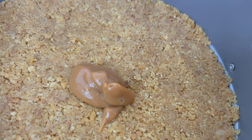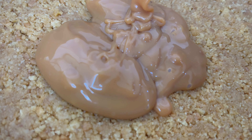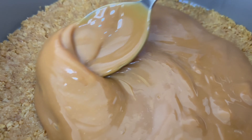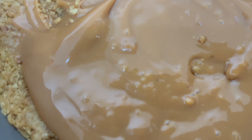We've put the cream aside now and we're adding the caramel on top of the biscuit mixture. We'll evenly put the caramel all over the biscuits and smooth it all over.